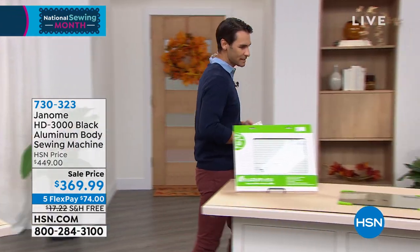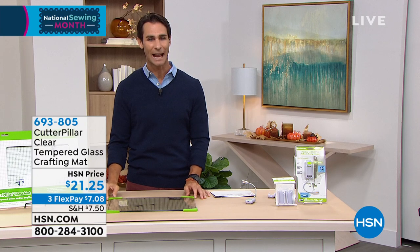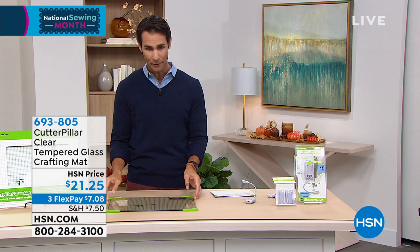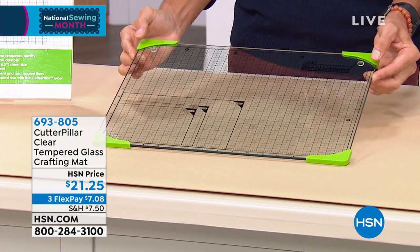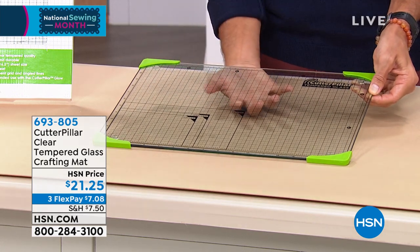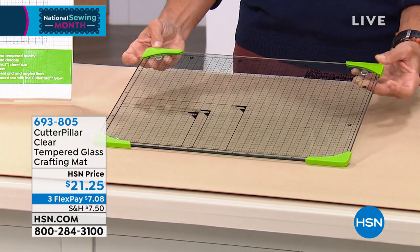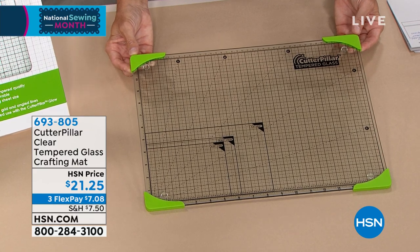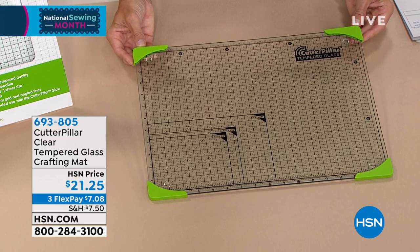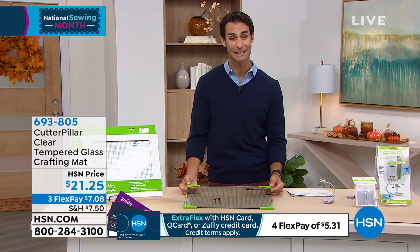Let's keep talking about crafting — something a little different. This is also new, from Cutterpillar. This is their tempered glass crafting mat. All of your measurements are right here on the mat. With this tempered glass, whether it's ink, paint, or glue, you're going to be able to wash it right off or scrape it right off. The grid is printed underneath — so if you're scraping on top or washing off, that grid is never going to scrape off. You can see the rubber feet there to keep it in place, and you can put this on your light board. Today it's $21.25, on three flexible payments of $7.08.